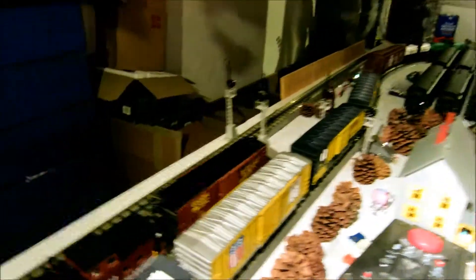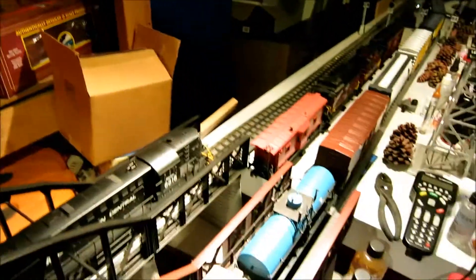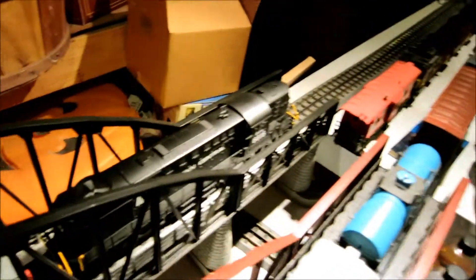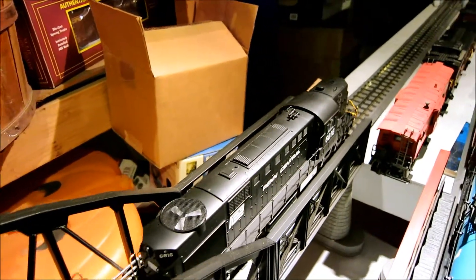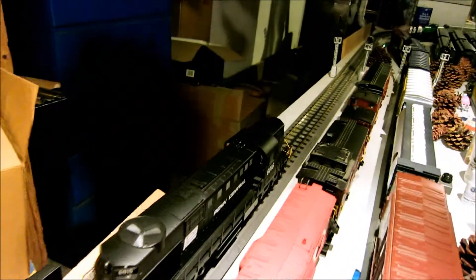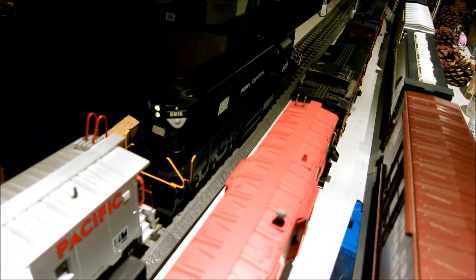And show the backup light. There's the backup light.